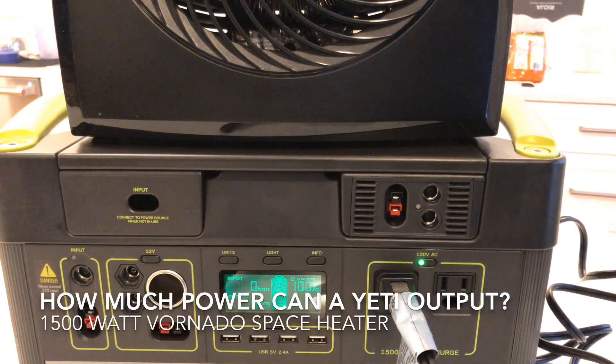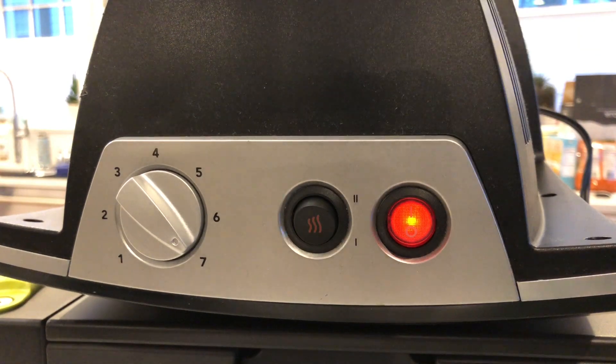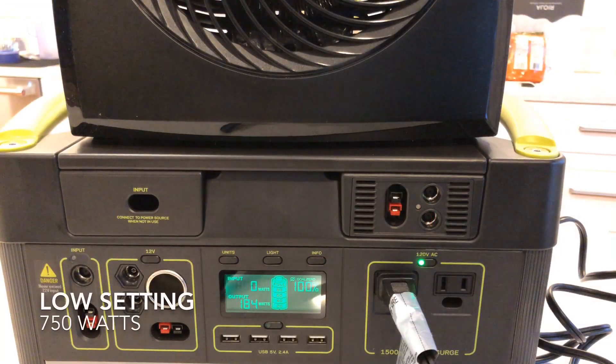Let's stress test the Yeti 1000 with a 1500 watt heater. We'll start by turning it on low — that's the 750 watt setting — and see what happens. Everything seems fine.